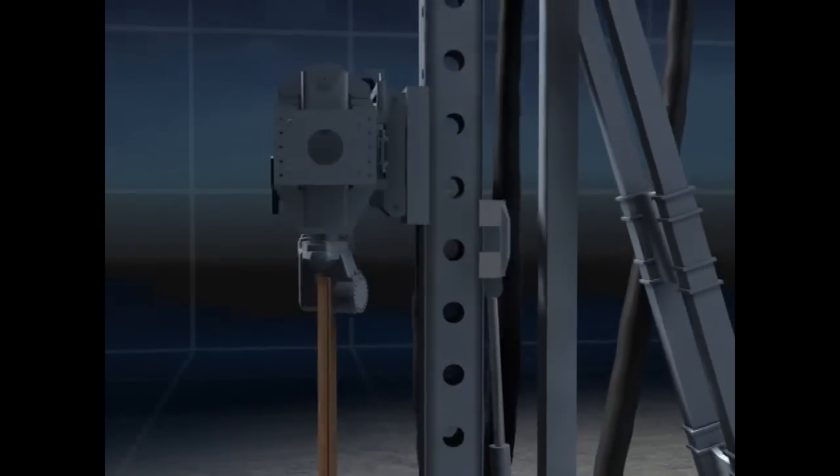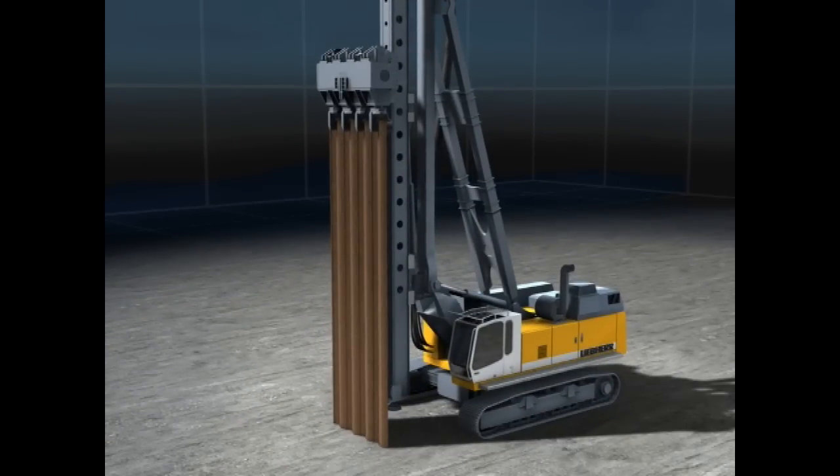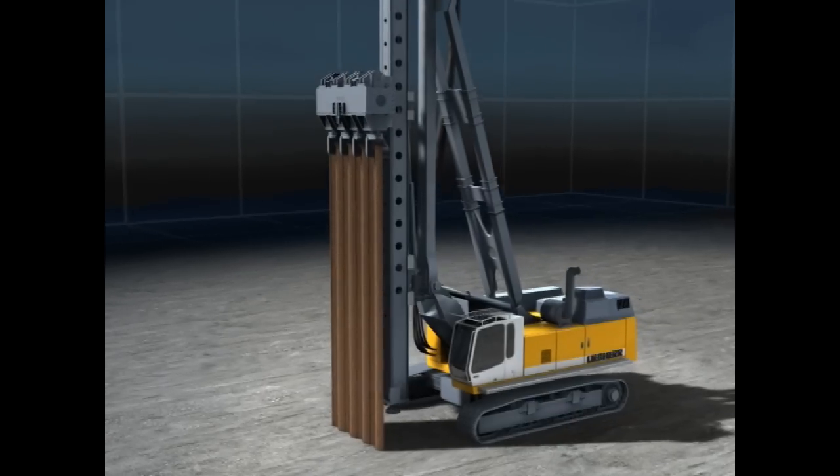The weight of the carrier machine is activated on the universal slide via the rope crowd system. For this alternating pressing method, skin friction forces from the stationary piles are used in addition to the weight of the crawler crane for the press procedure.